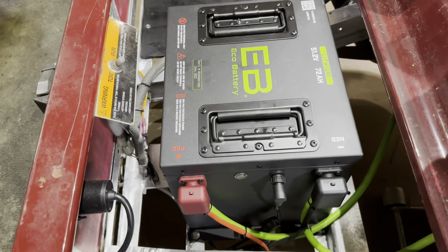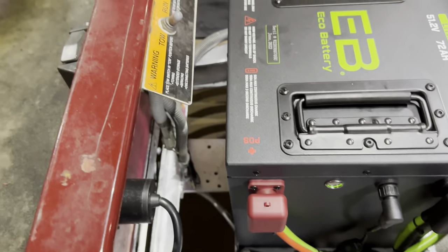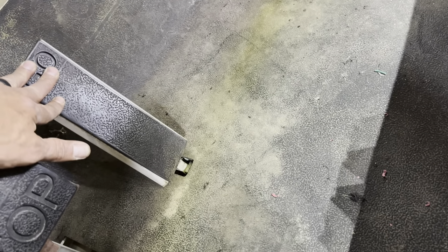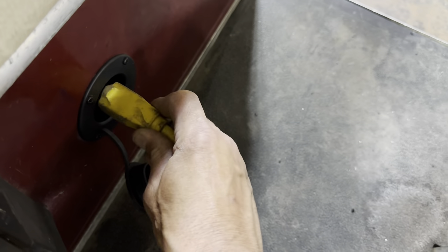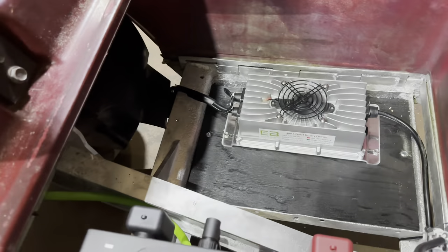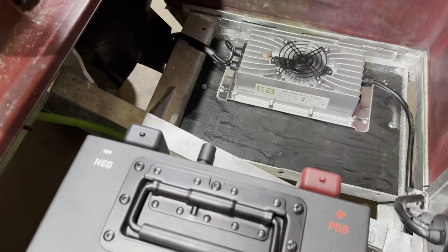Now that we have everything installed, let's go ahead and test cart operation. Turn your battery on by pressing the on/off button — it will illuminate. Put your cart in run, turn your key switch to on, put your cart in forward, and lightly hit the accelerator. And we have cart operation! Once you have cart operation, go ahead and max charge your battery by plugging a 15 amp or higher extension cord into the AC port. The charger will kick on, you'll hear the fan running, and it will charge the battery, complete a charge cycle, and shut off.